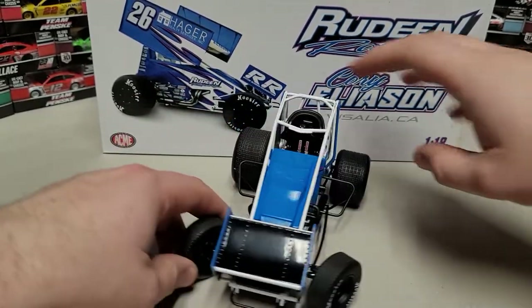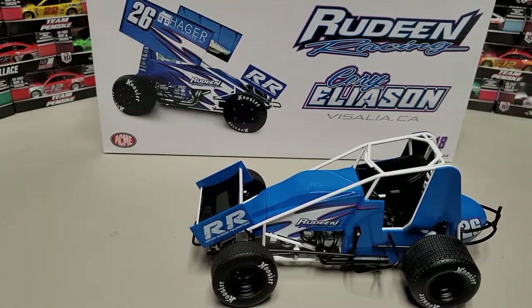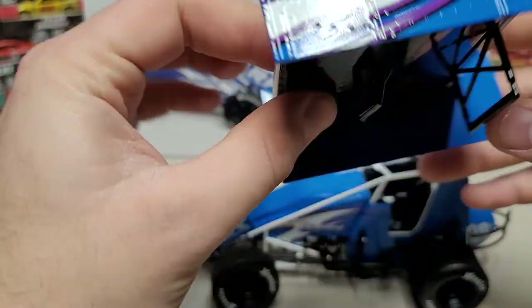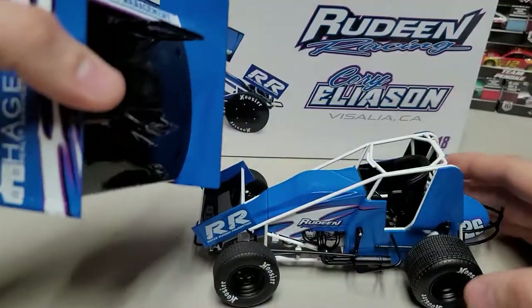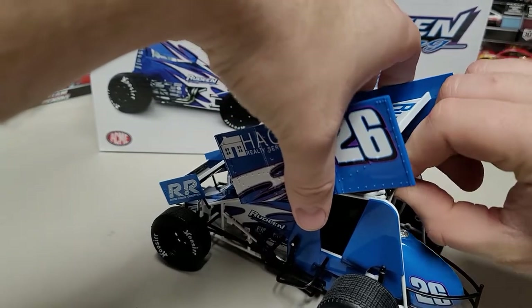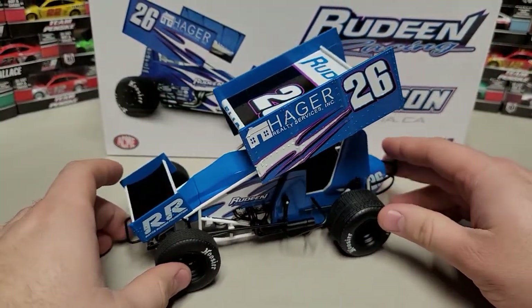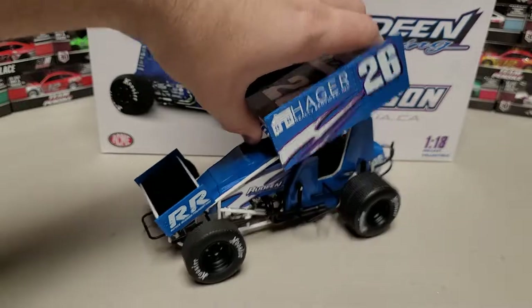It sits really good. I'm always cautious about how flexible those prongs are, but it is solid as a rock — fits in there really well. The last part is the top wing, which is actually pretty easy. You can see it has Rudin Management, Rudin, Hager Realty, Aliason, and the number 26 up there. There's a little slot and a groove — you line that up, peel back like this, and it locks in solid. You could actually pick it up by the wing — I don't recommend it, but it is that solid.